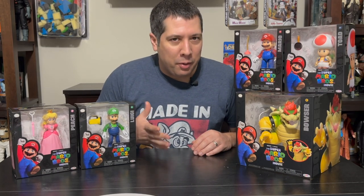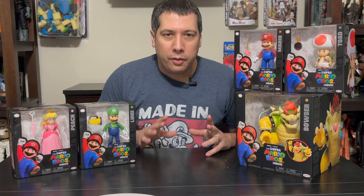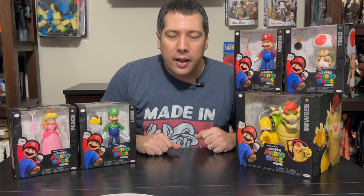These come in at a higher price point. The current line is only $9.95 or thereabouts for one of the four-inch figures, but these are coming in at $20 apiece. We're going to show you why they're a little bit more expensive and whether they merit that price point. We have five figures here to compare against similar products in the four-inch line. And of course, as always, we have to start with Mario.